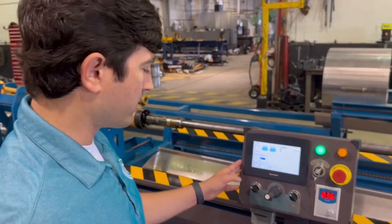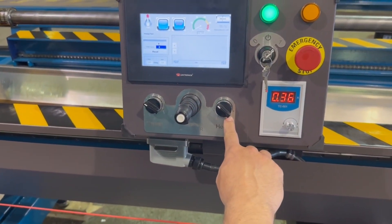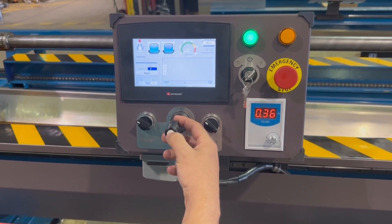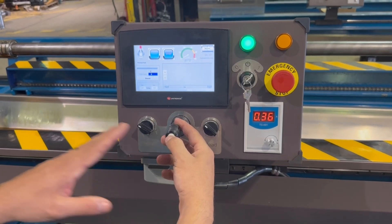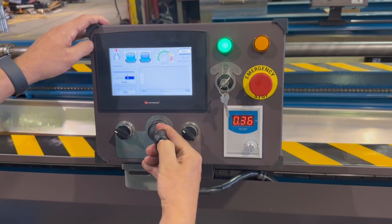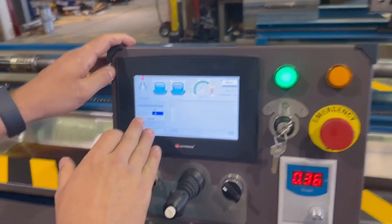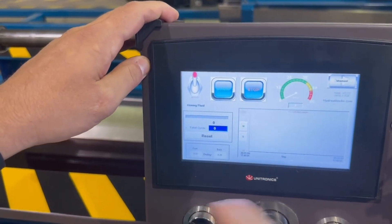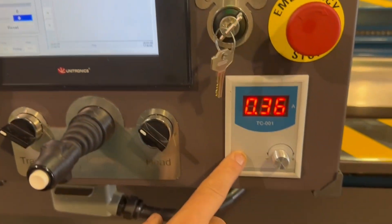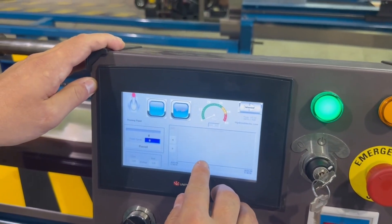This is your control panel. Right here you have the travel speed. Here you have the honing head turning speed. This is the override control for the automatic honing — if you have a certain spot you want to make a few passes over, you can take this and go back and forth on that spot. Right here we have the number of cycles that you'd like to make on the cylinder. This controls your honing fluid on your start and your stop. This is your torque for your honing stones, and this is your load fluctuation.